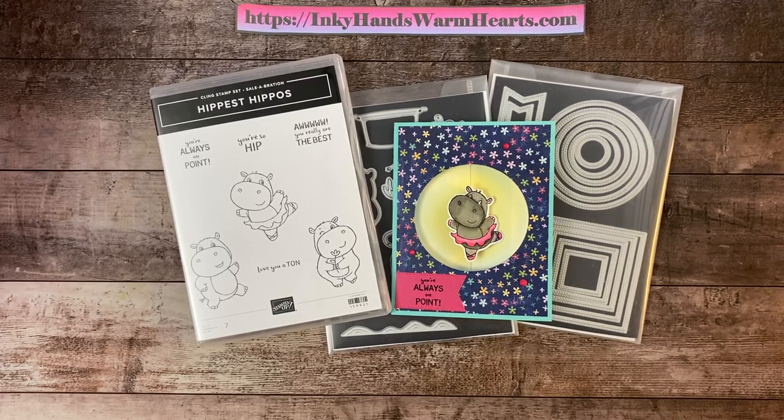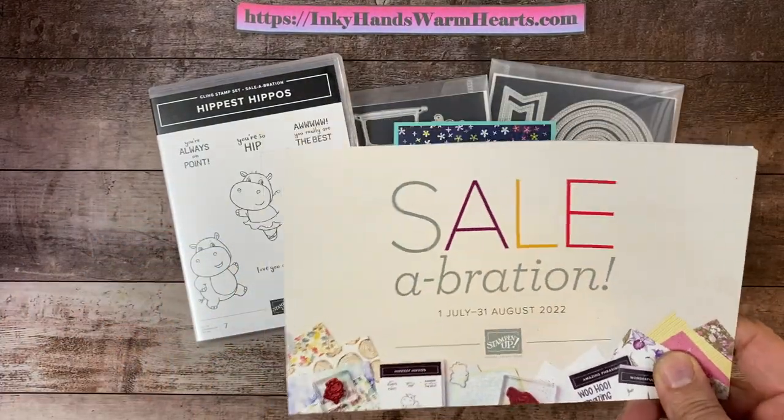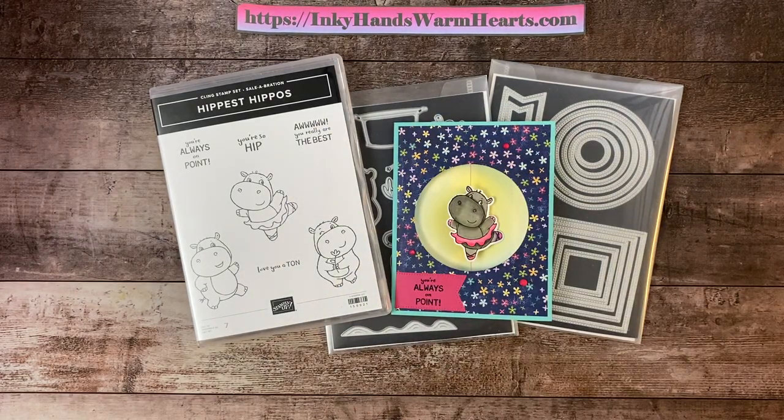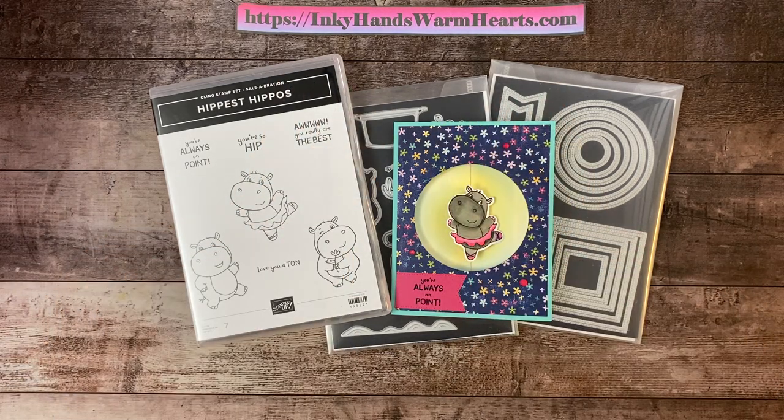Hey everybody, it's Kelly with Inky Hands Warm Hearts. I am so happy to be here with you today. Wait until you see this fantastic project for Funfold Friday. And it is Celebration! That is the best time to buy things because you get free things when you purchase. So check out my July 2nd post at inkyhandswarmhearts.com — I will link that post in the description below. Check out Celebration because it is the best time of the year.